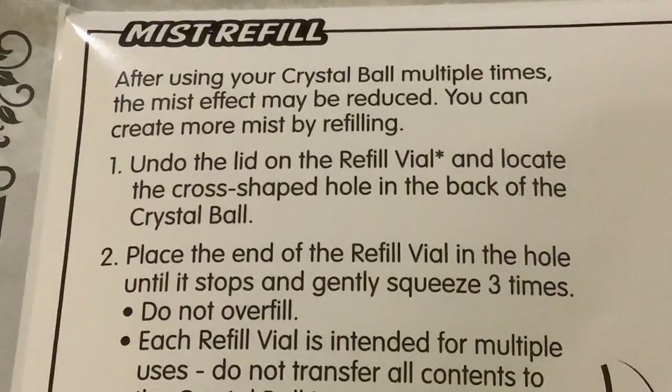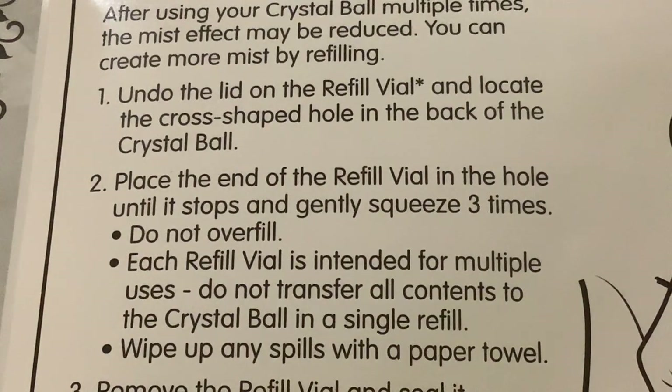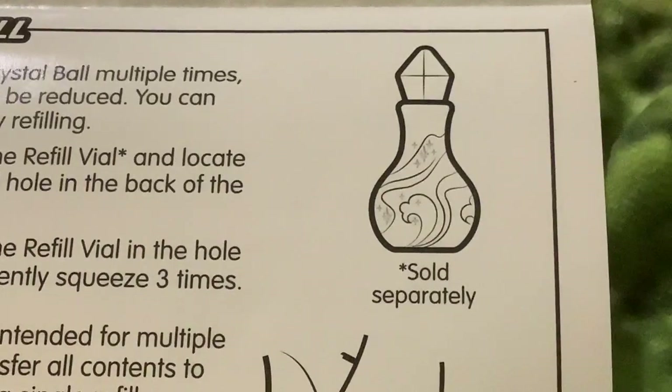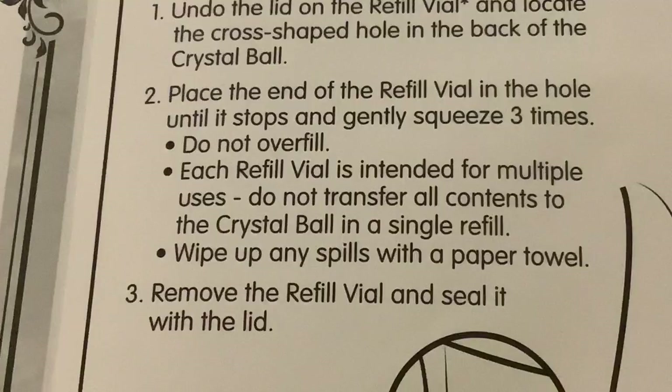Finally, we're looking at the mist refill. After using your crystal ball multiple times the mist effect may be reduced. To refill, undo the lid on the refill vial and locate the cross-shaped hole in the back of the crystal ball. Place the end of the refill vial in the hole until it stops and gently squeeze three times. Do not overfill — each refill vial is intended for multiple uses. Do not transfer all contents in a single refill. Wipe up any spills with a paper towel, then remove the vial and seal it.